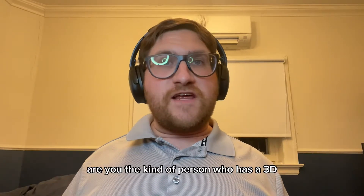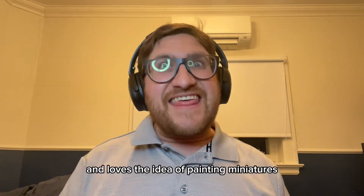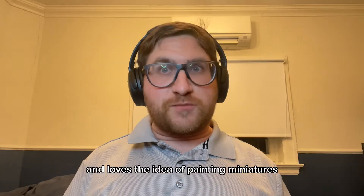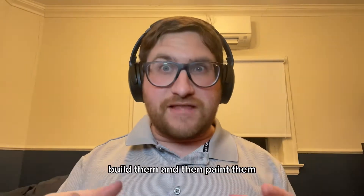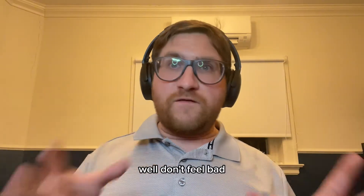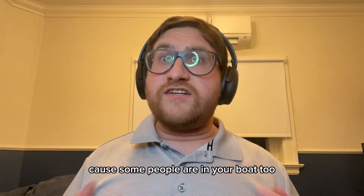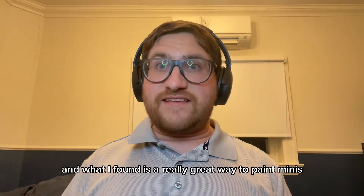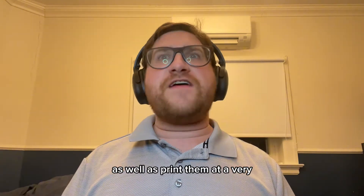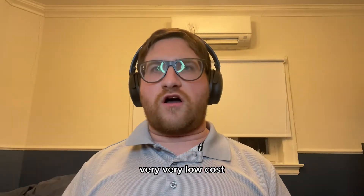Are you the kind of person who has a 3D filament printer at home and loves the idea of painting miniatures but doesn't have the extra liquid cash to go out and buy the miniatures, build them, and then paint them? Well, don't feel bad because some people are in your boat too, just like me. What I found is a really great way to paint minis as well as print them at a very, very low cost.